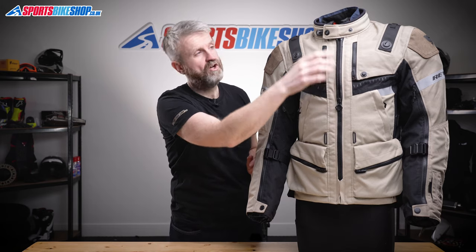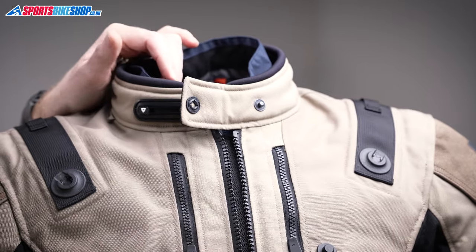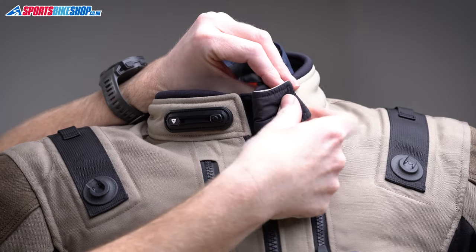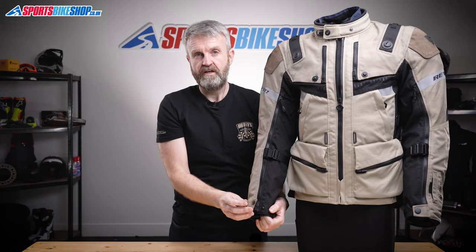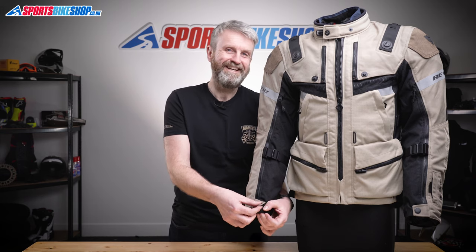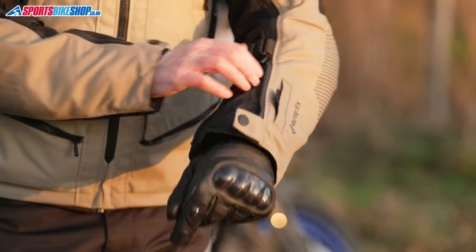The main fastener is a chunky zip. The collar fastens with a popper against a plate, giving adjustment for a closer or more relaxed fit around your neck. If you don't want the collar across your throat, you can press the popper back and have it out of the way. The cuffs do up with a zip, a press stud over the top, and a velcro tab around the base to get a good seal between jacket and gloves.